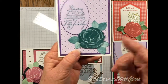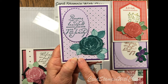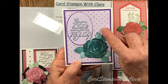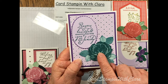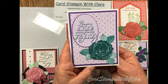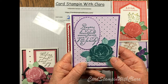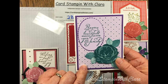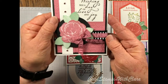Here's a card I made using a lot of the Woven Threads DSP paper. I used the Pretty Peacock color for this flower — I brought the flower in from another set, and you could use any kind of flower as you'll see. This one is done in Gorgeous Grape with the Woven Threads DSP paper and the Pretty Peacock color.